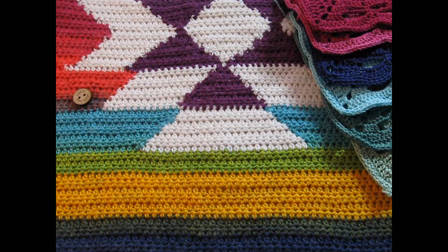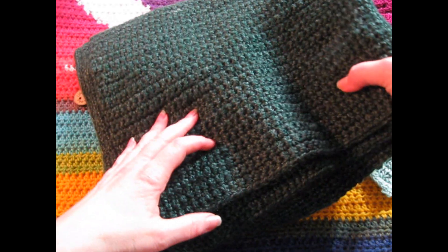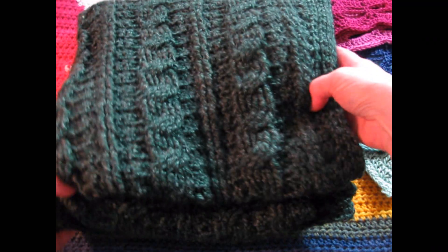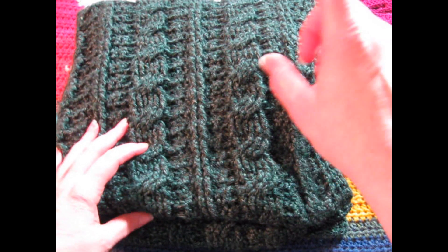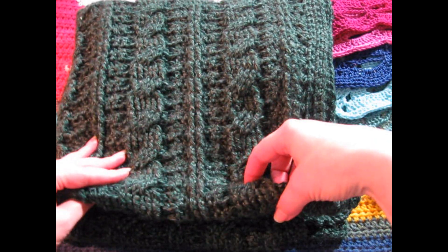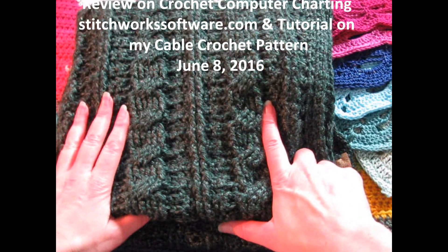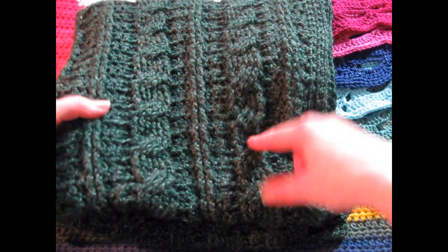Another finished object I have for July is the failed crochet sweater, which is now a shawl. And again, you saw the larger photos of this at the beginning of the video. I am really thinking of writing a pattern up for this, because I love this so much. I already did a tutorial on these cables last March 2016, along with some computer software. So if you want to look that up, I'll link it below.